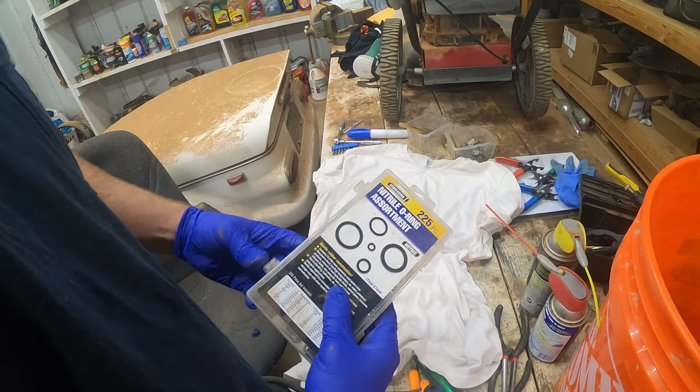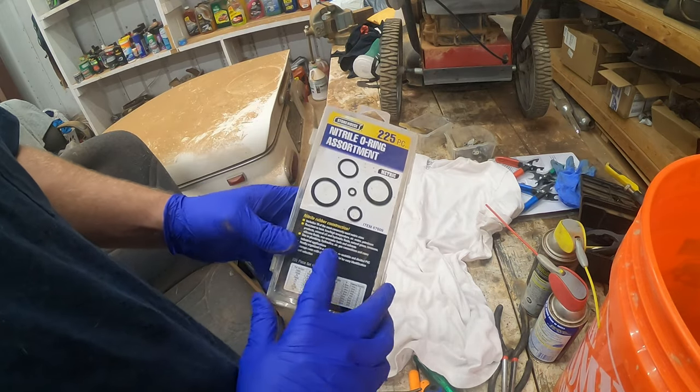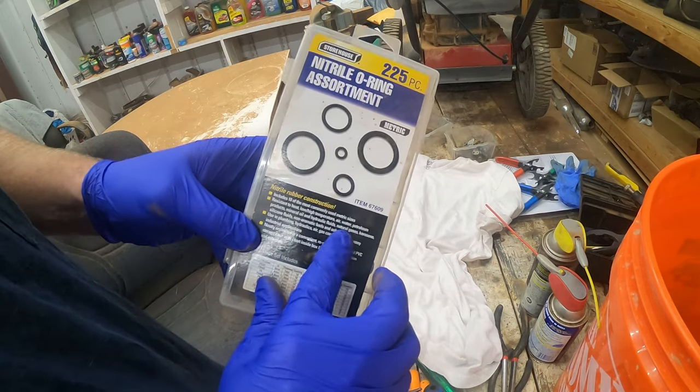First we're going to go over some of the tools you need, and then we're actually going to go through the entire process itself. So let's go ahead and get to the tools you will need for this.